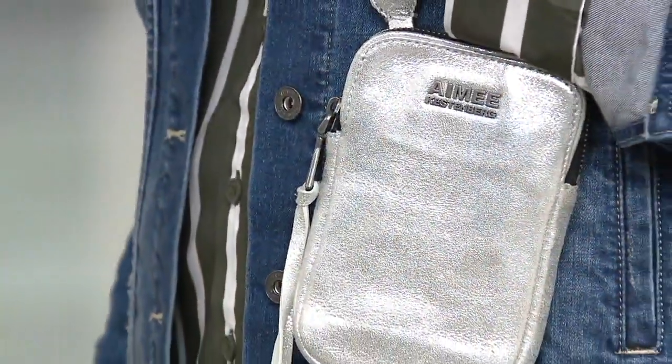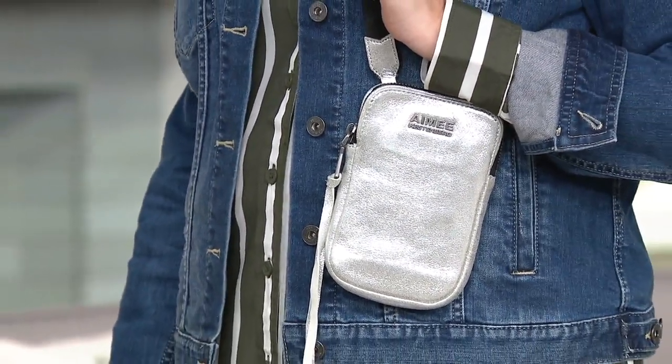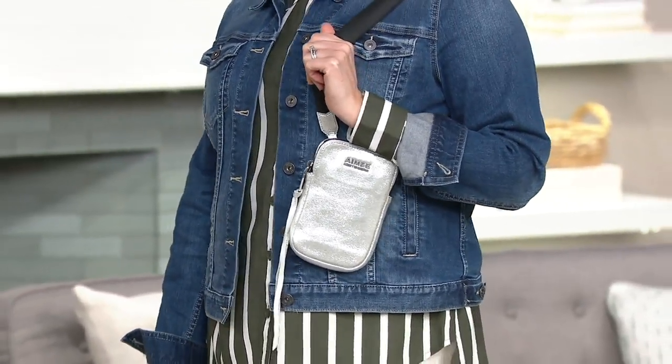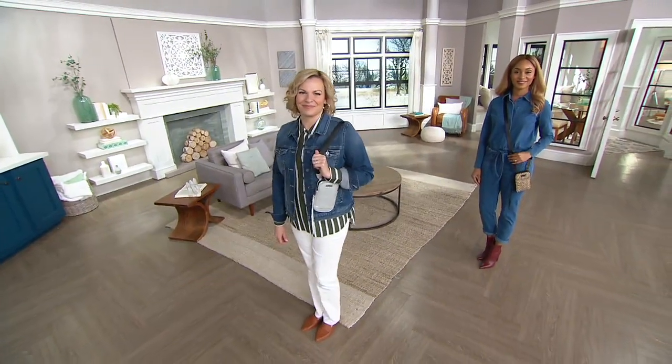So before we get to that, it's football season, it's hockey season — all my friends in Vegas are obsessed with the Golden Knights because I used to live in Vegas. It is sports season, it is concert season, we want to be at the next music venue. This is the bag you're going to take.